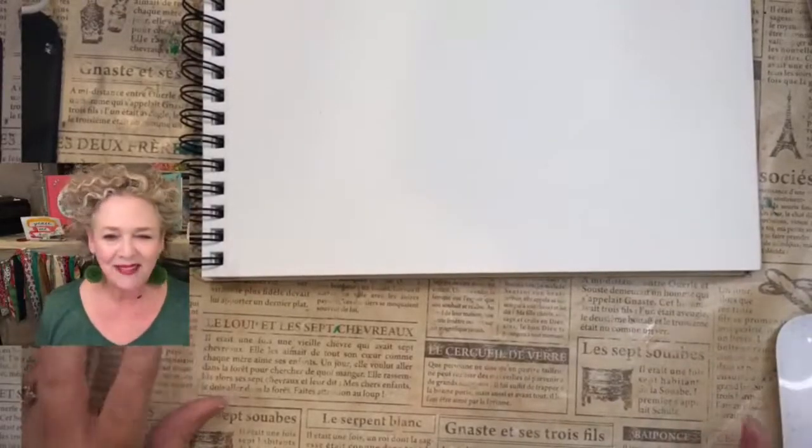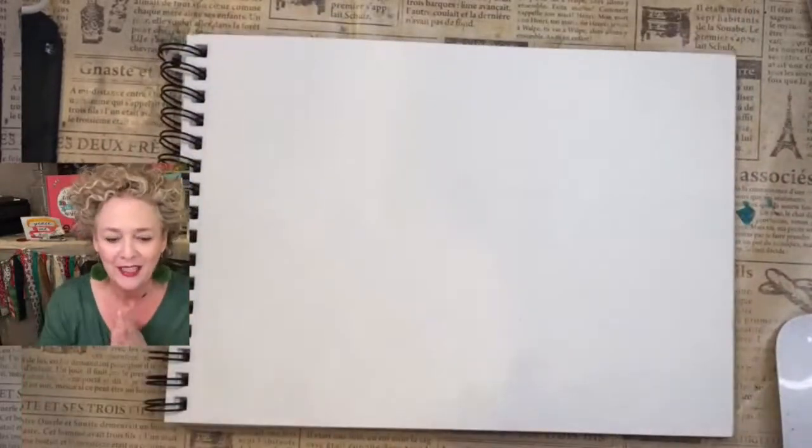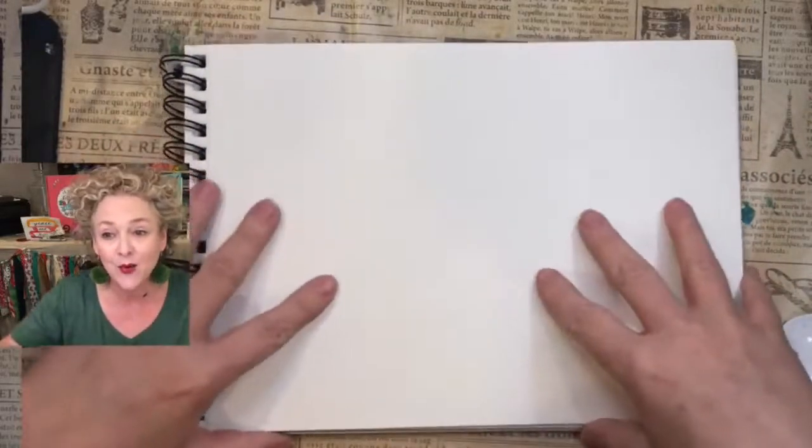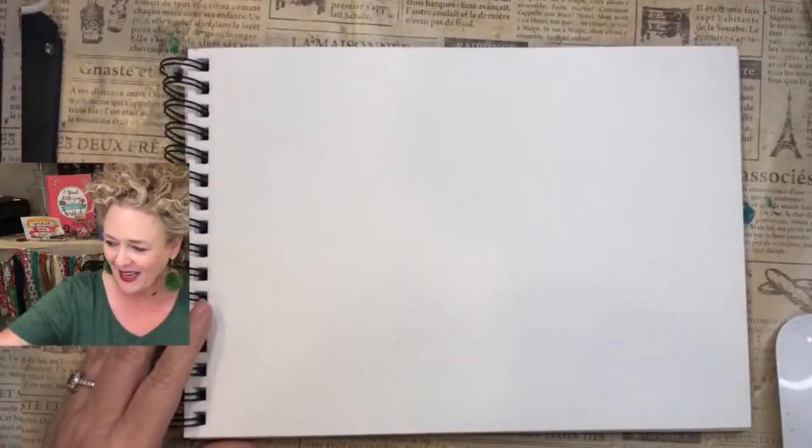Hey, I am live! How's everybody doing? I'm Christy Daugherty. If you don't know me, I teach lettering and doodling. And today we're going to letter the names of people who have joined my lettering tribe. I'm so excited.